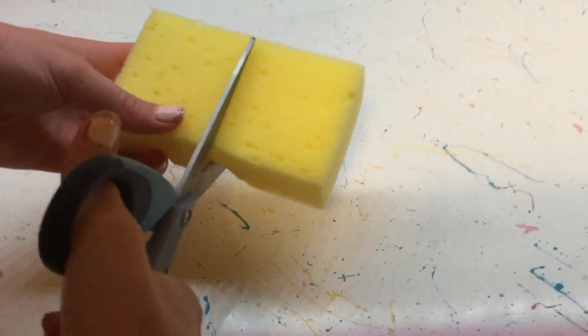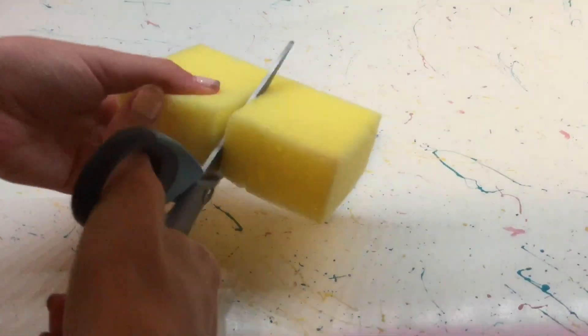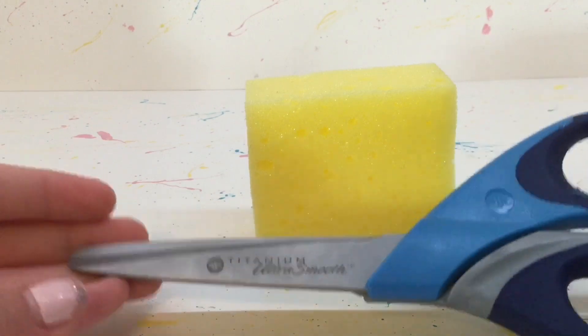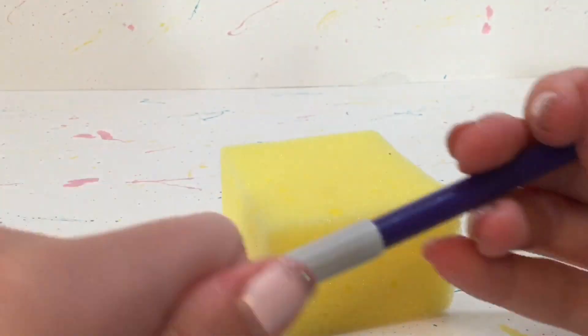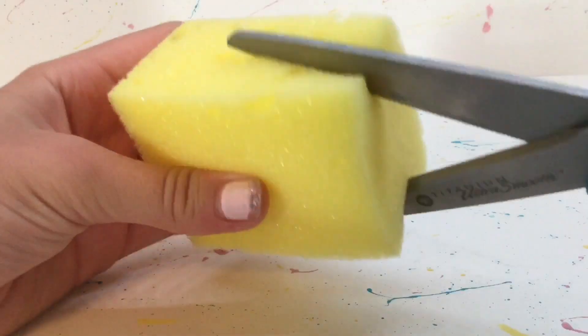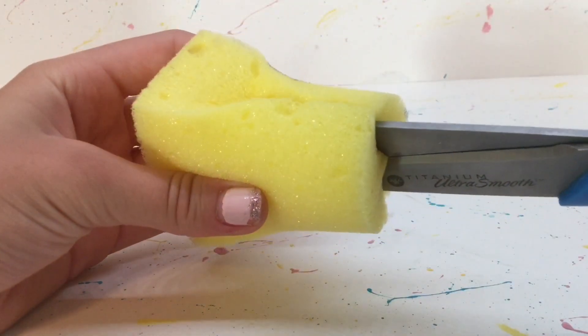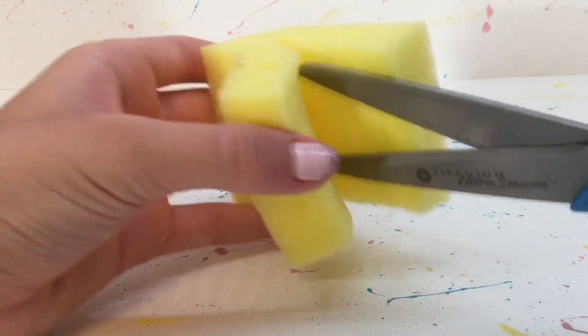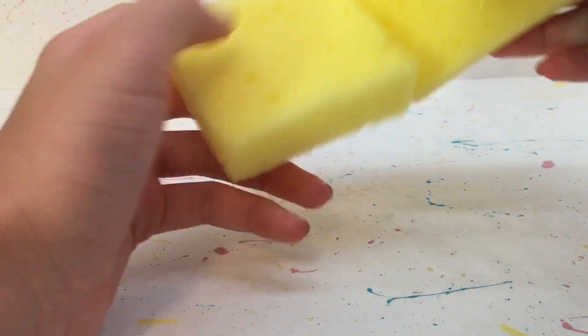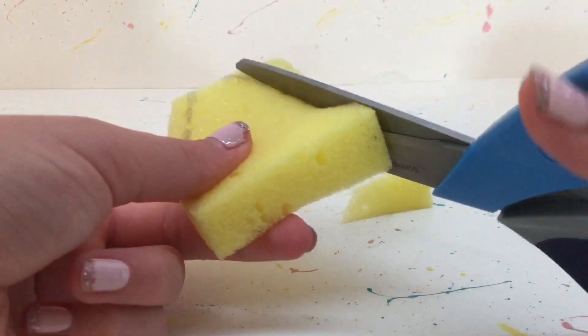I started by cutting my sponge in half, but you can keep it the size it is if you want it to be a bigger squishy. I like to use really sharp scissors, but before I get to the cutting I like to trace my shape out. I'm also going to be cutting it in half again to make it thinner, but personally I prefer the squishies when they're more thick.